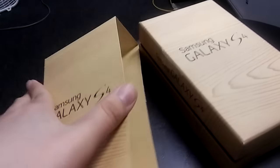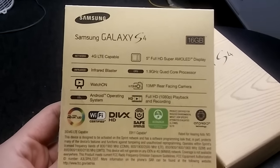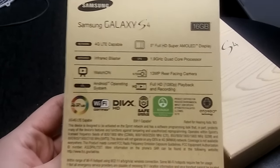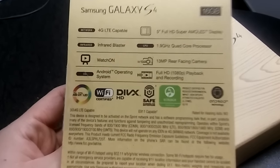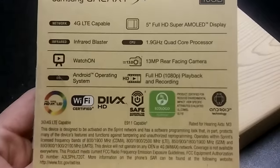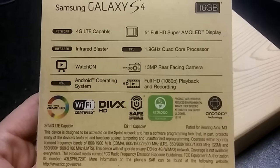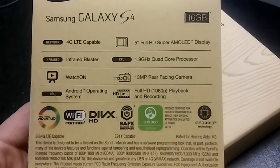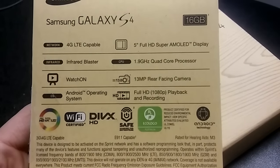So first let's look at some of the specs. On the back it says Samsung Galaxy S4 16 gigabyte model. It's 4G LTE capable, has an infrared blaster, 13 megapixels on the back camera, Android operating system, 5 inch full HD Super AMOLED display, and a 1.9 gigahertz quad-core processor.